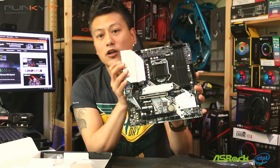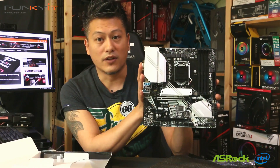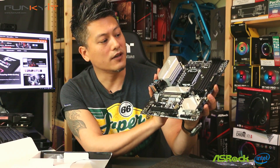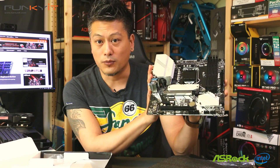There's also a USB-C connector, Intel Gigabit LAN, and an array of audio connectors. This is a Micro ATX form factor, so you'll be able to fit it in most cases — great for a compact build, whether for personal use or gaming. Let's put this in our test rig and see how it performs.